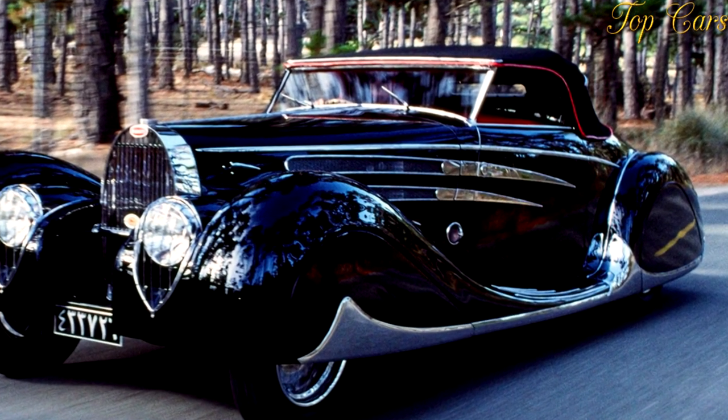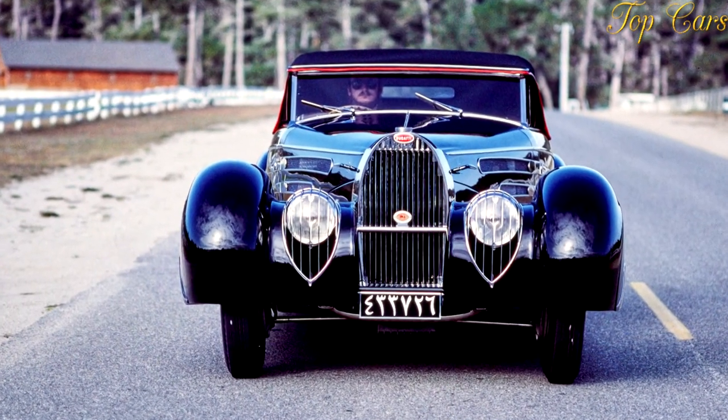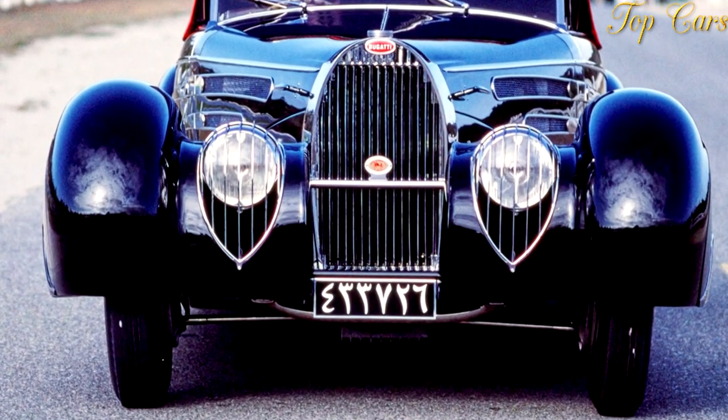Production of the S lasted just three years, but the regular Type 57 and 57C lasted up until the outbreak of the Second World War. In total, 546 Type 57s and 96 Type 57Cs were built.